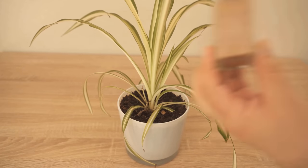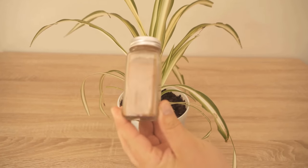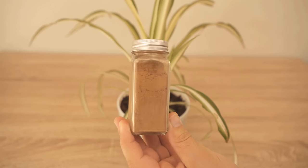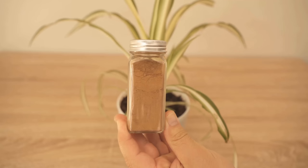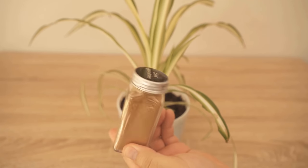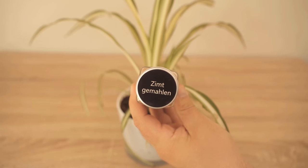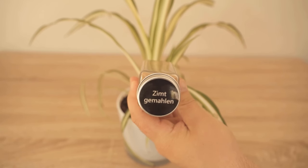Surely you have some plants at home, but have you ever thought of sprinkling cinnamon on the soil of the plants? Probably not. But why this can be a really good idea, I want to show you in this video, because cinnamon is a real miracle for plants. It has several benefits, all of which I would like to present in more detail.